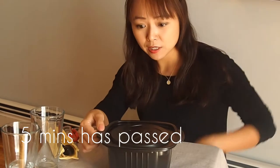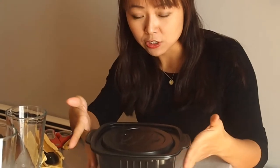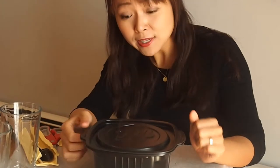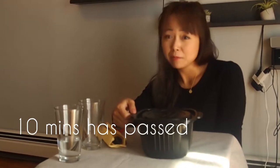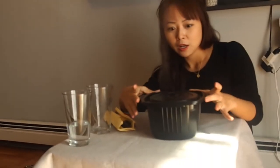Five minutes have passed. As you can see, the steam is coming out and you can hear it bubbling. If you touch it, it's really, really hot, so be careful. We have another 10 minutes to go. Now 10 minutes have passed — the steam is much, much bigger and it's getting extremely hot. Another five more minutes and we'll be able to open it.